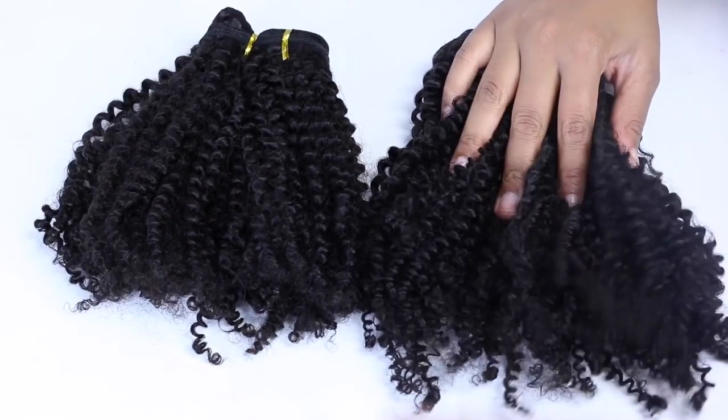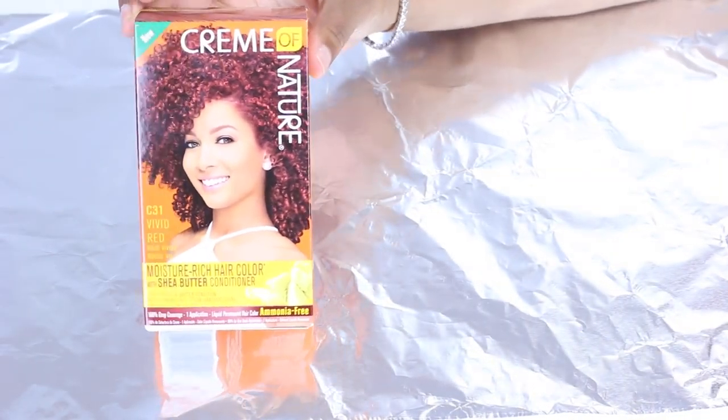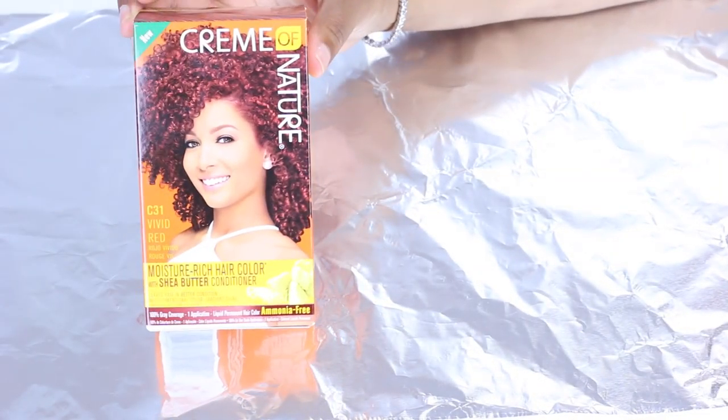I decided to go with the curly texture in an 18-inch and a 20-inch set. It came with a lot of clip-ins and I didn't even use all of them. It also came with some extra clips in case you break a couple — you have a backup. I recently colored my own hair in the front a red color.